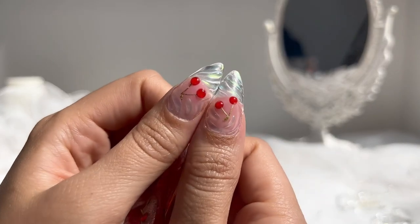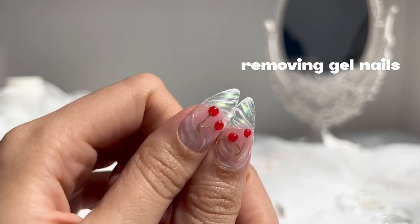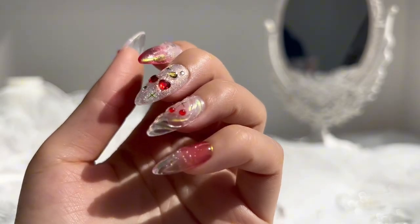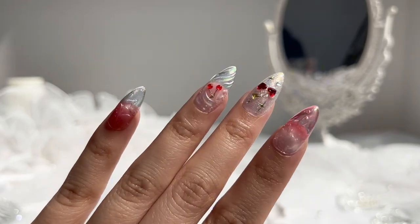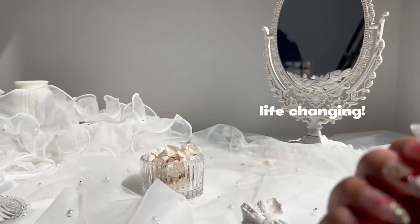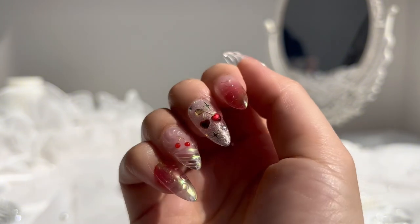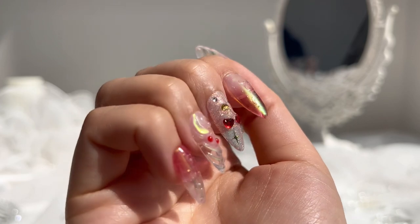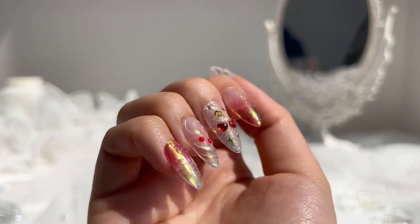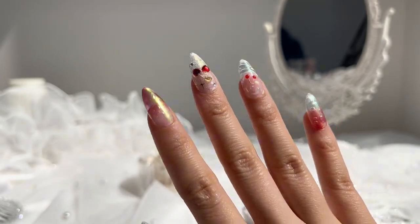Hi everyone! Today I'm going to show you a product that is a game changer when it comes to removing gel extensions and press-on nails. I'm talking about not having to spend time filing and soaking off your nails — seriously, life-changing. I've always hated soaking off gel nails and also soaking off nail glue if I'm wearing press-ons, which is why usually I wear press-ons with adhesive tabs. If you like to change up your nails often or you're a nail content creator, this product is essential.